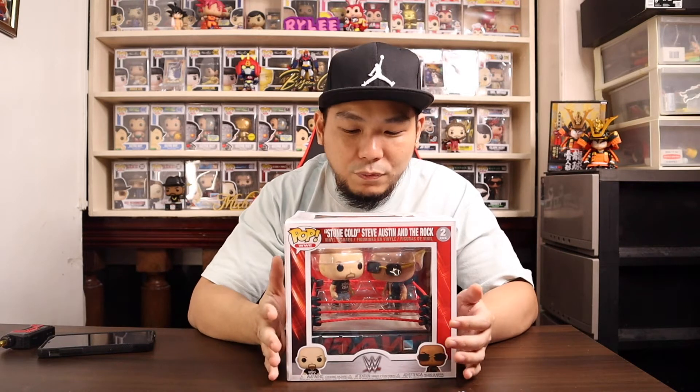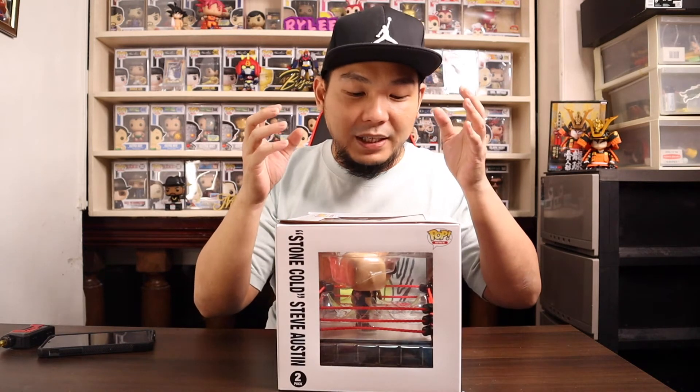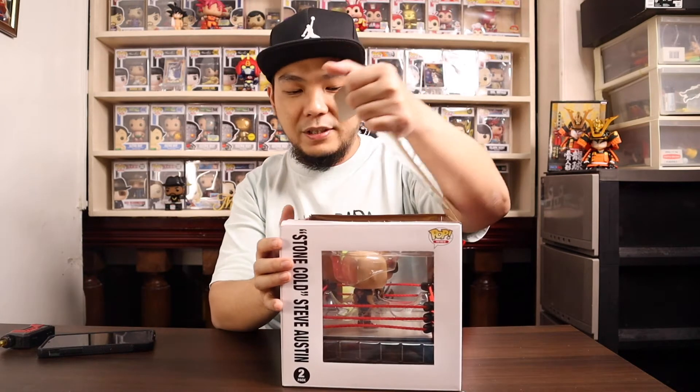When I saw this, I thought it was a cool pop to own. I was hoping Funko would not stick the pops on the ring, so I actually bought two of these because I love it so much. I opened one up just to check if the pops are glued on the ring. Here it is — let me take it out of the box for you.